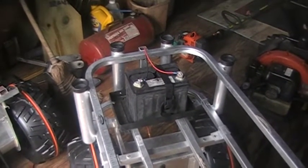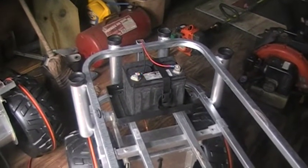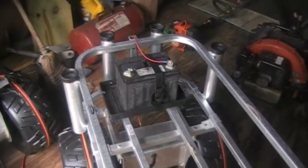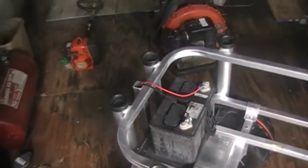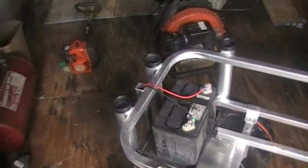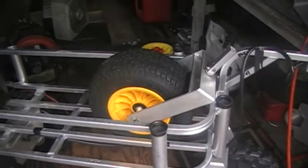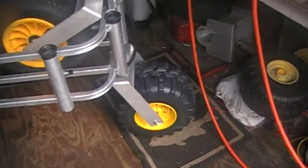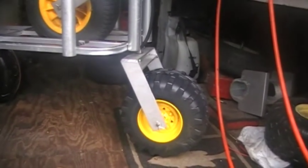You can either use the small utility battery or a larger marine-type battery. The wires will go through the back of the cart and up into the battery. Here's one of my caster wheels that I have engineered and built, and here's one that is plastic that I have built.